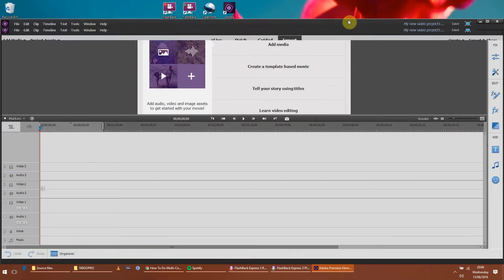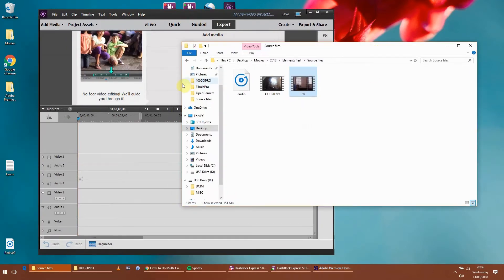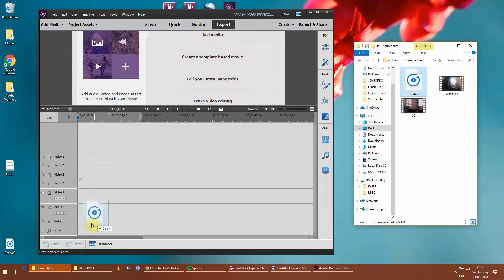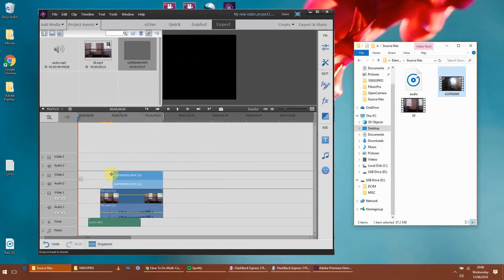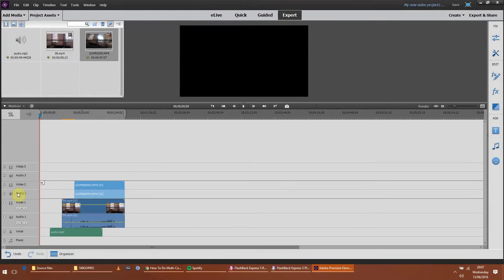So I've got Elements open up here and it seems to work quite well with drag and drop - I'll just put these files here. It's worth bearing in mind you have to go into expert mode, and you need to press these little downward arrows to get the information you need. I can basically drag the audio into the voice track, put the S9 into the video track, and the GoPro into the other video track. So I've got my files in there.